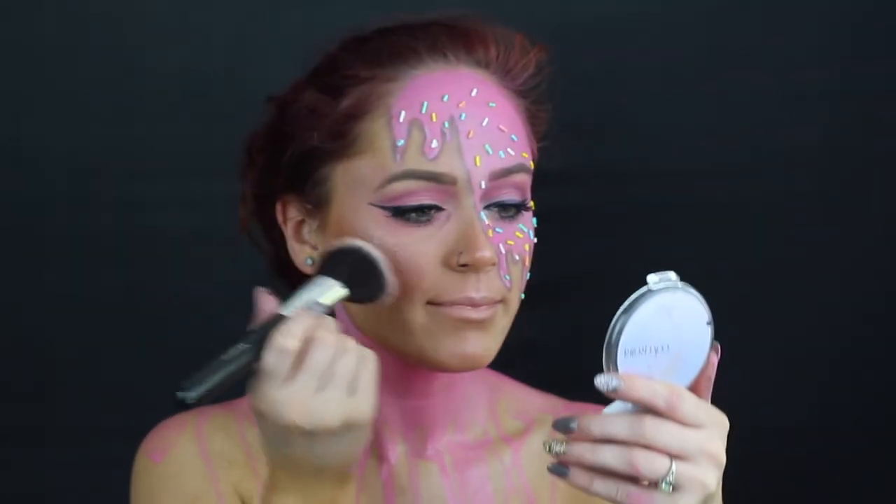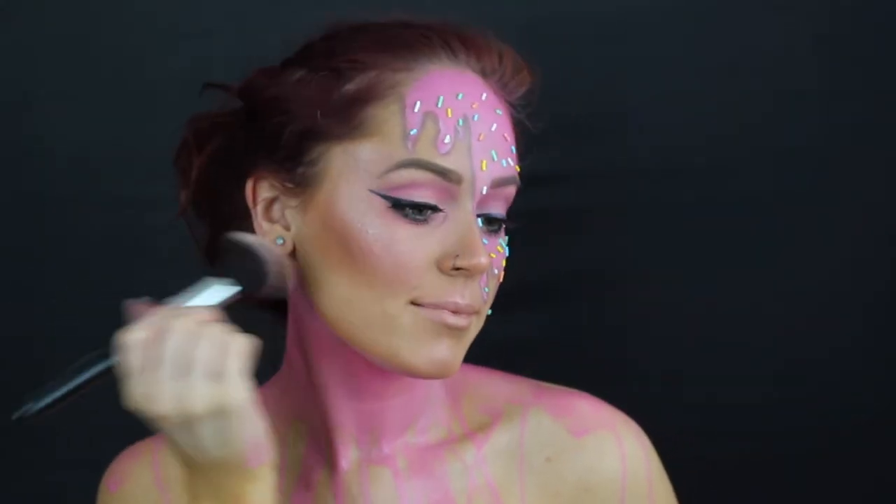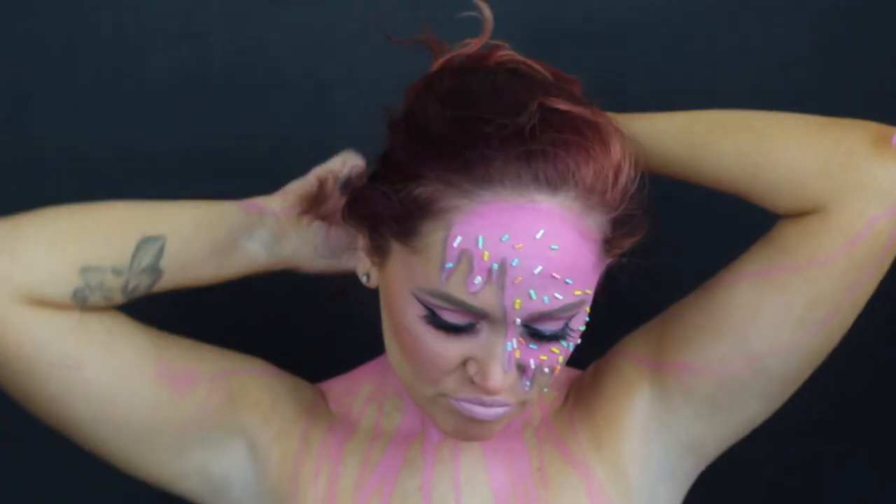I cannot get over how cute this look turned out — isn't it so cute? After that, I took a mixture of this light pink liquid lipstick. I just felt like it was too orangey for this look, so what I went ahead and did was take a purpley pink, very blushy purple shade, put that over it, and it just mixed for the perfect lip color.